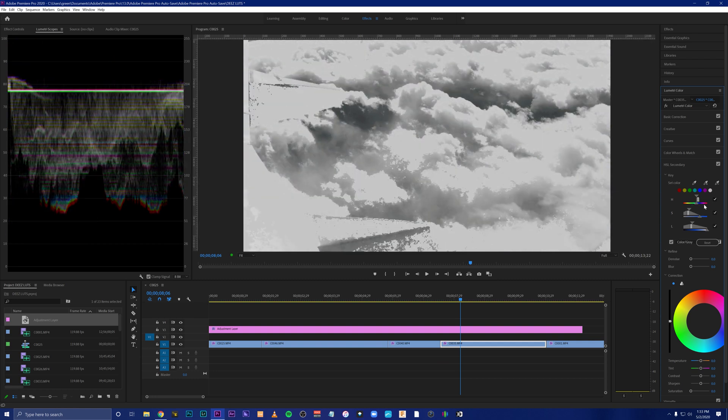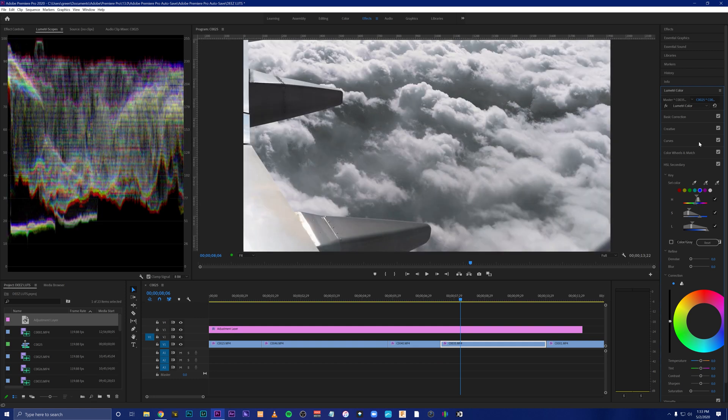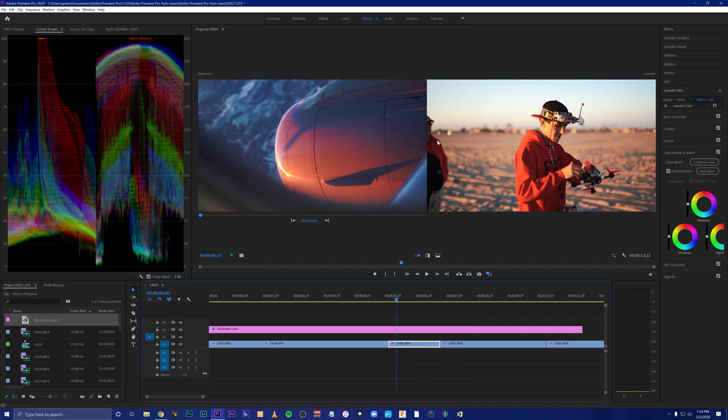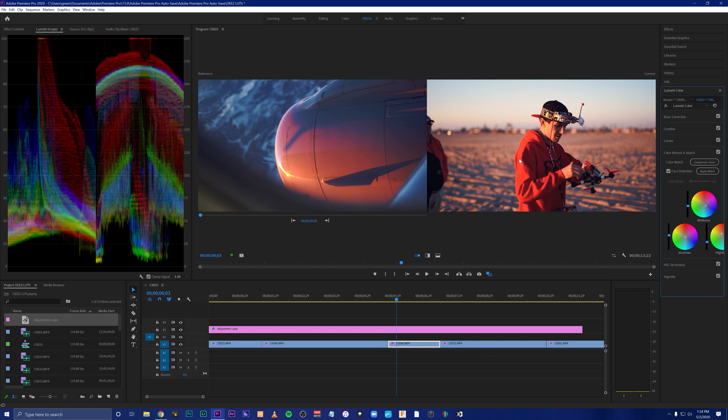This HSL secondary is an awesome tool for color. The color wheels and match tool — you can come over here to comparison view. Say you want to match the color of one clip to another — maybe the clouds were passing and one shot was a little darker or brighter. Use this color match to help correct that imbalance. Select the current clip, come over here, apply match — it drags the colors from one clip to the other and it kind of matched those pink and blue tones. This is a super handy tool. Alright you guys, this has been color with WestSide. Hope you guys enjoy — until next time, WestSide out.